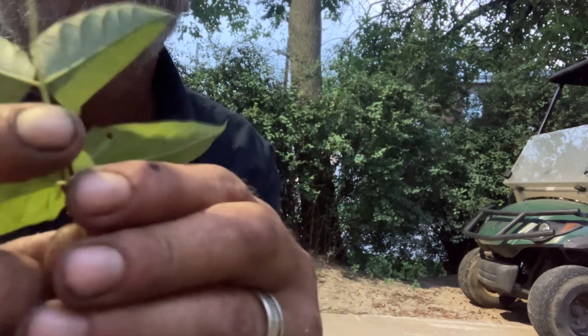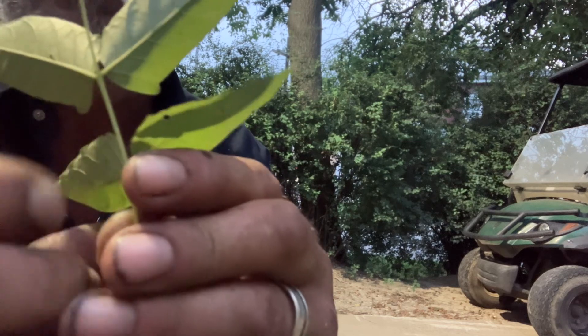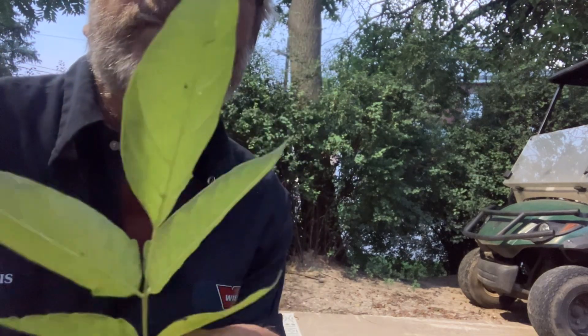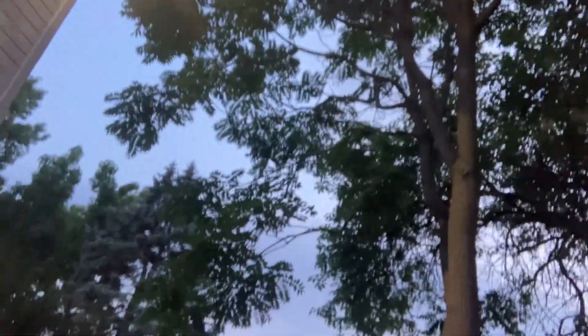There's a little gland on that thumb that apparently — and they smell kind of like rotten peanut butter on some of these. But that's how you tell. And they end up growing, in about 15 years, about the size of that.